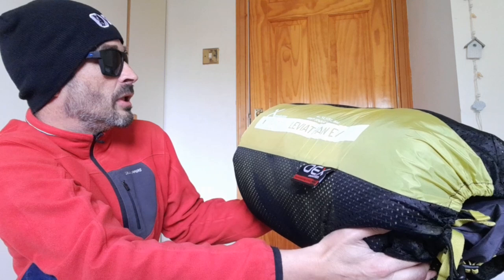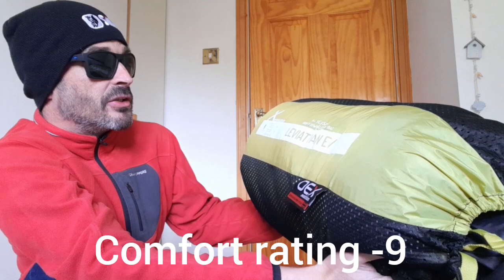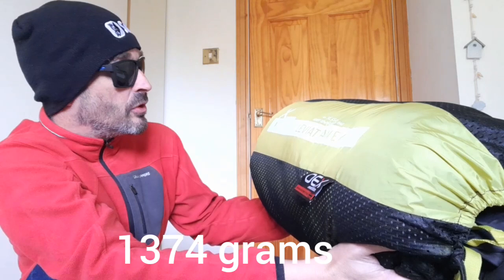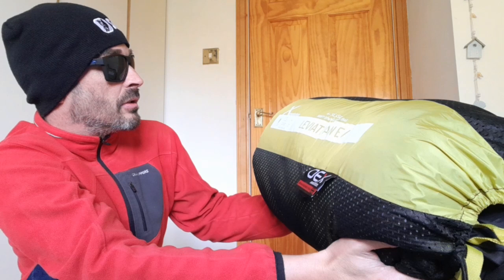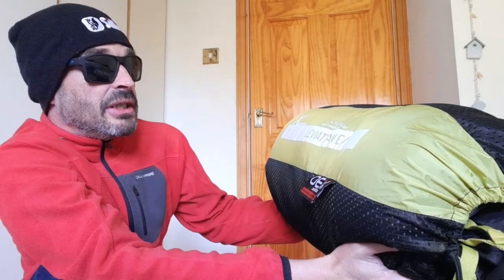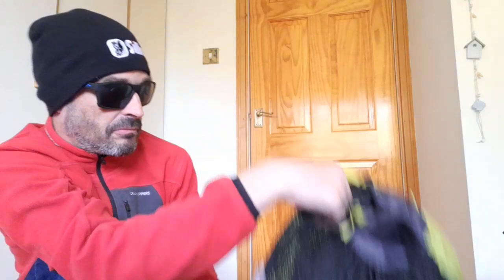It's hydrophobic. It's got a comfort rating of minus 9, a limit of minus 16, and extreme of minus 38. It's 1,374 grams. Dimensions are 226 by 78, and tapers to 217 by 75. It's a 600 fill-power down sleeping bag — duck down. Features-wise, let's get it out of the bag.